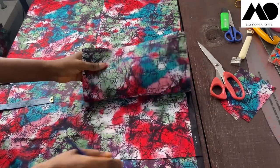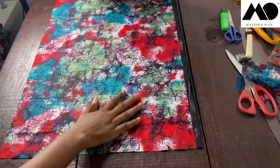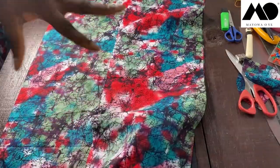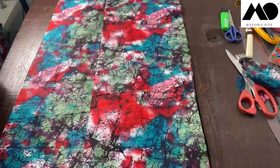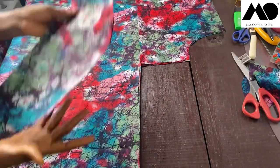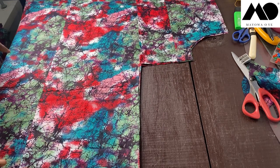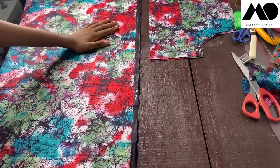Tier two and tier three have the same width — it's only the length that's different. Now you need to cut a second set of tier two and tier three pieces for the other sleeve as well. This completes all the cutting: tier one with its extension, tier two, and tier three.